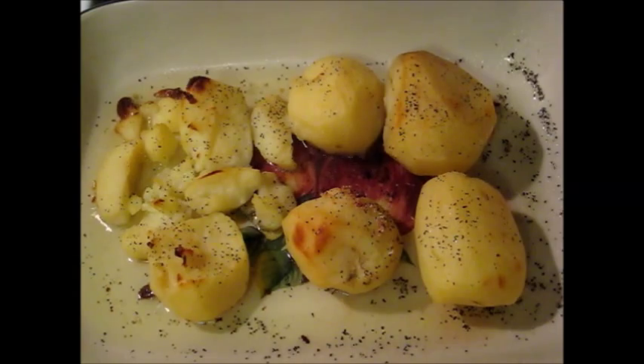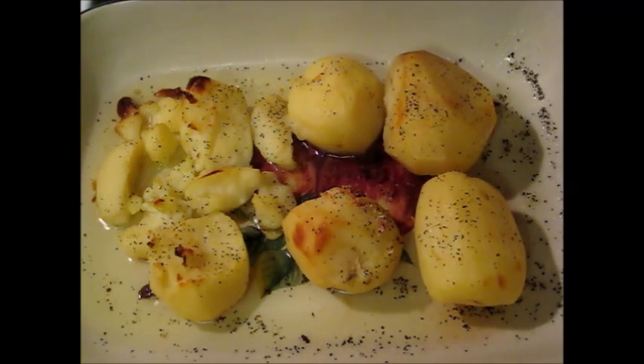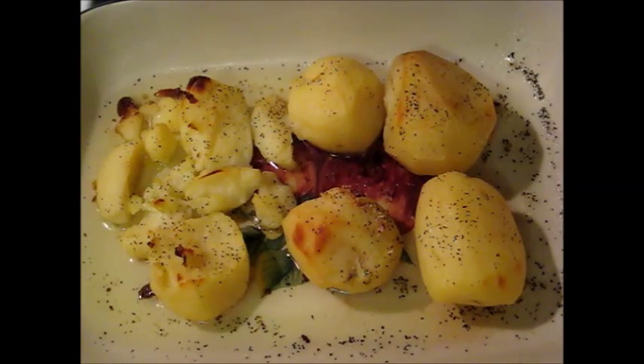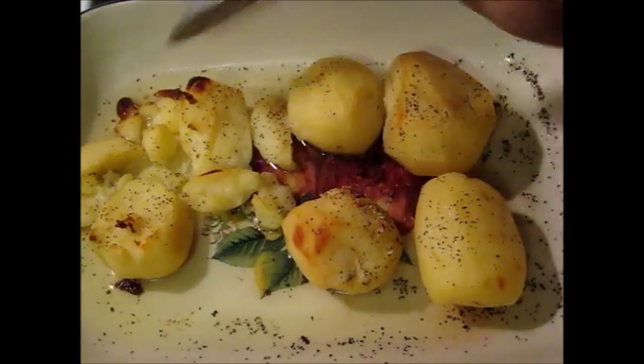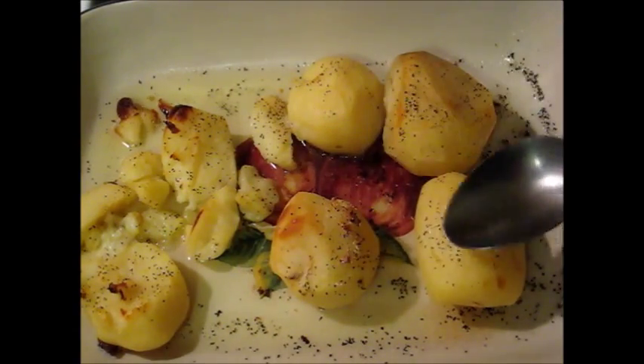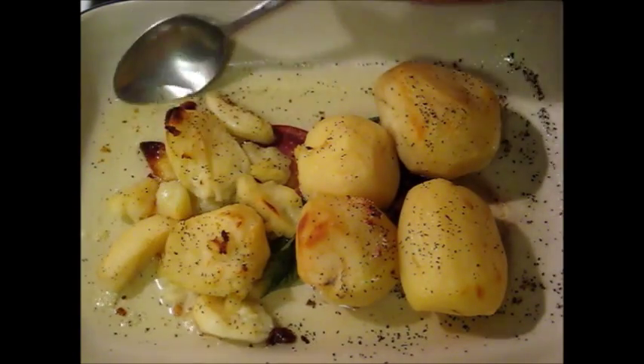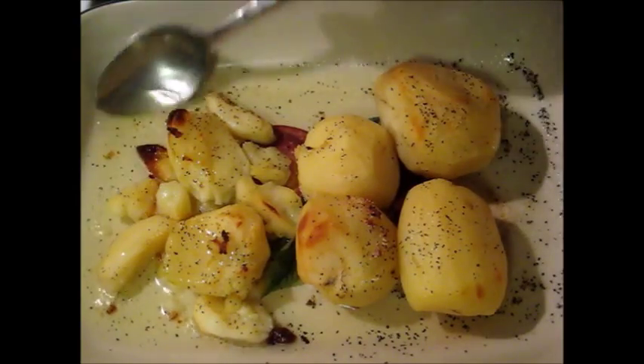I just took this out of the oven — it's nicely sizzling. We're going to put it back in the oven for a little longer. Let me get a large spoon. See, that's why you want it a little crunchy. These are a bit bite-size but I'm not going to throw them away. I'll drizzle some more extra virgin olive oil on top.